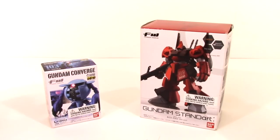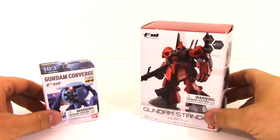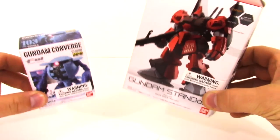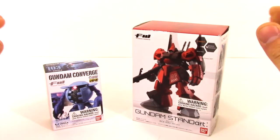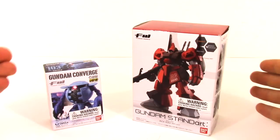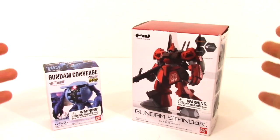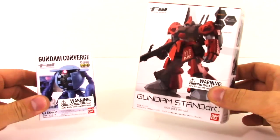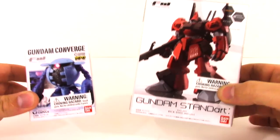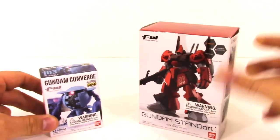Hey everyone, this is Toy Ninja from ToyGander.com and today we're going to be unboxing and reviewing two Gundam action figures. I'll be the first to admit I know absolutely nothing of the Gundam genre — I've tried to get into it, I just can't understand it, it's over my head. But I did find these guys in Barnes and Noble. I looked over in the toy section and they really stood out to me.